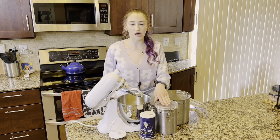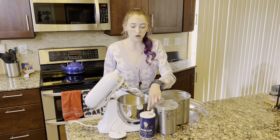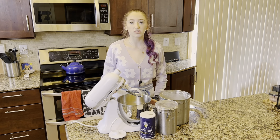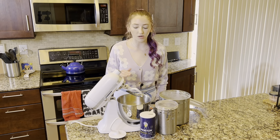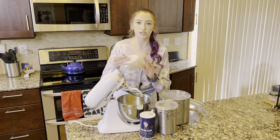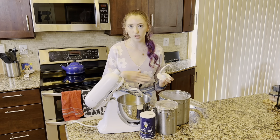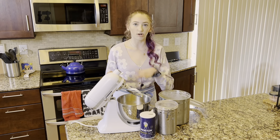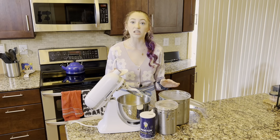Now we'll add a quarter cup of granulated sugar, three and three quarter cups of all-purpose flour, and one tablespoon of salt. We'll mix on medium low speed with the paddle attachment for about one minute until it's all well combined. Then we're going to switch over to the dough hook attachment and mix for four minutes until we have a smooth dough. Then we'll turn it out onto a floured surface and shape it into a nice dough ball before we let it rise for an hour.